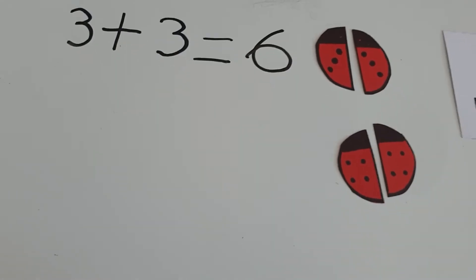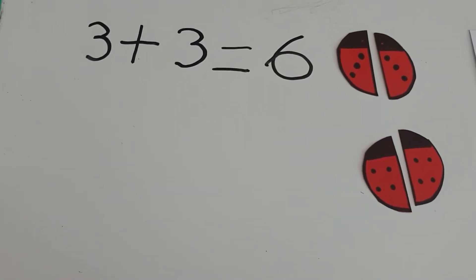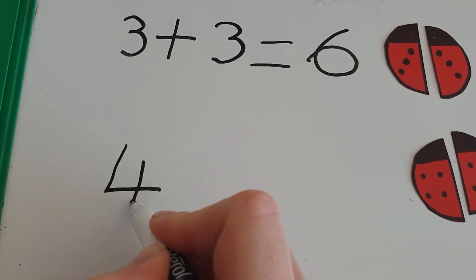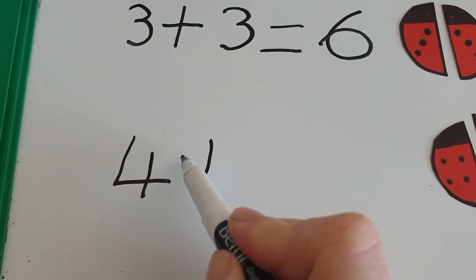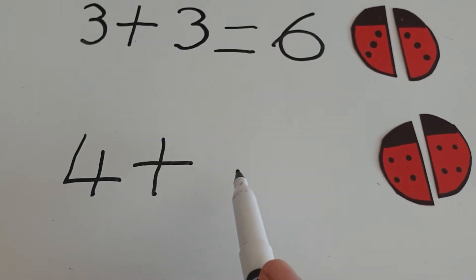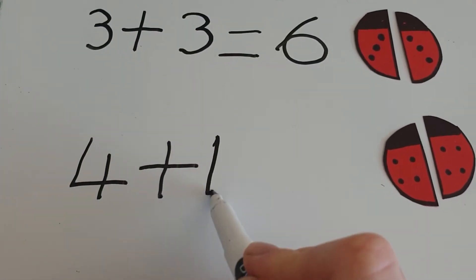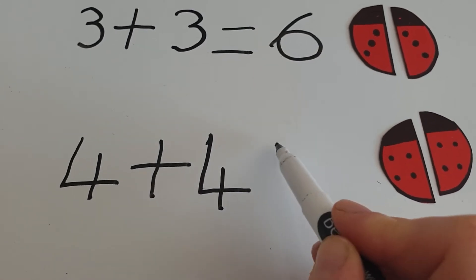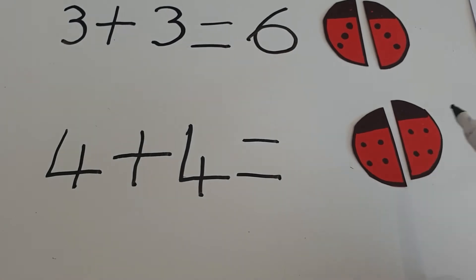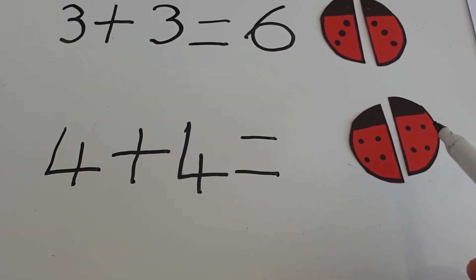See if you can help me write this as a number sentence. Double four. So it was four — we're adding when we're doubling, the answer's getting bigger, we're combining two amounts. Four add four, the same number twice, equals — can you remember? All together it makes one, two, three, four, five, six, seven, eight.